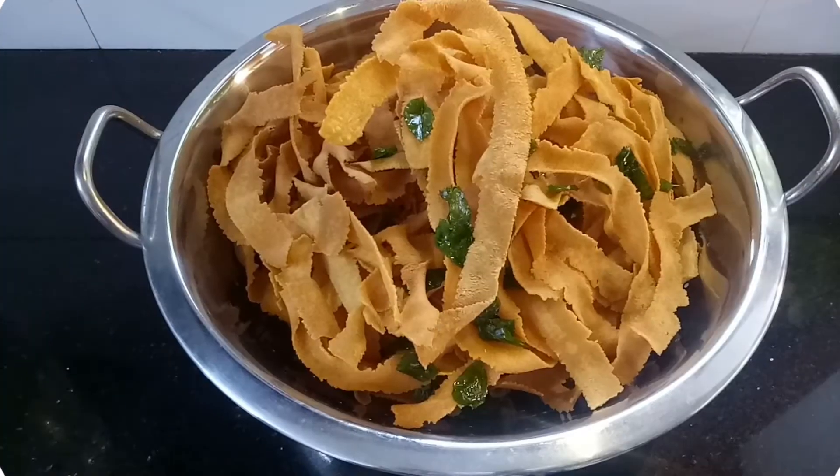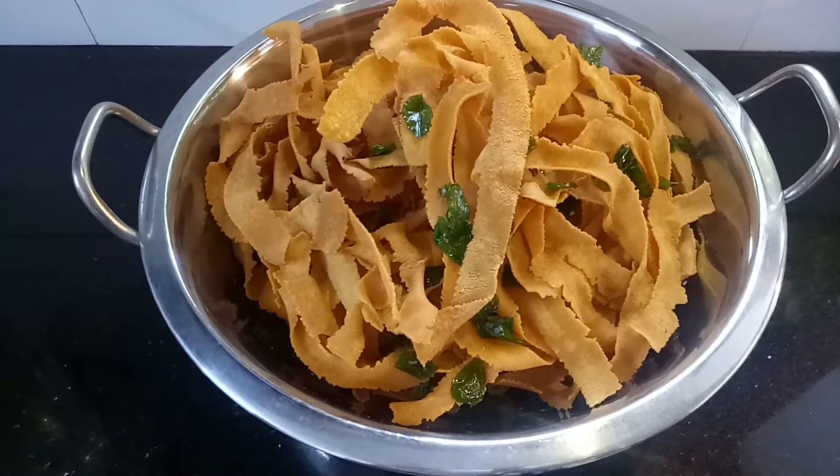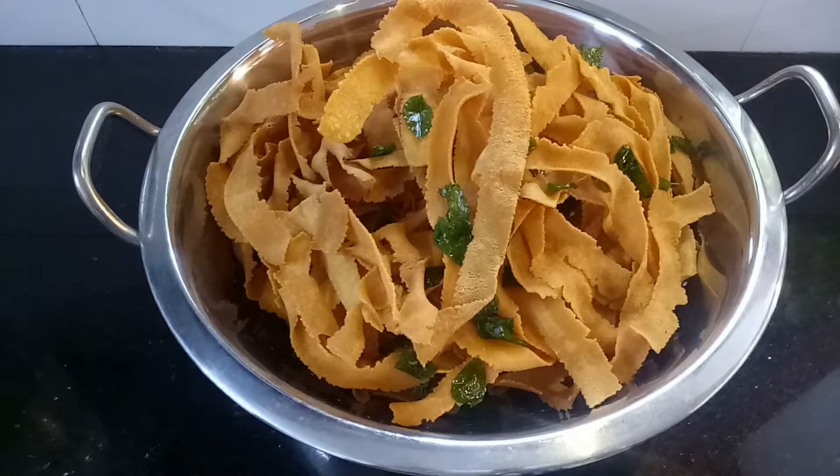Today I am going to make a ribbon pakoda, a tasty crispy item for this recipe.